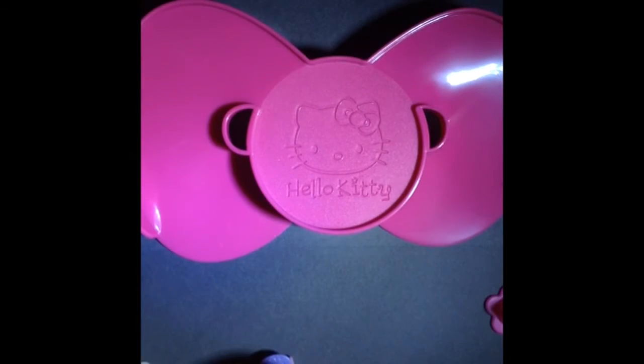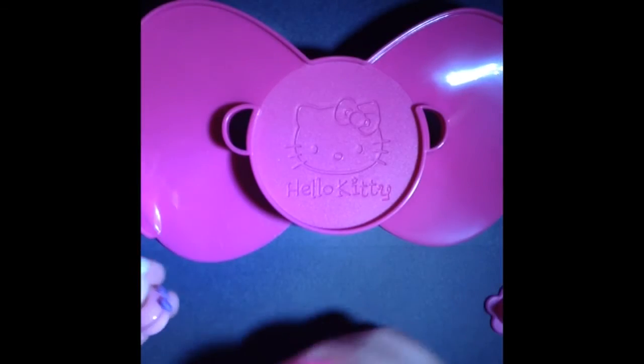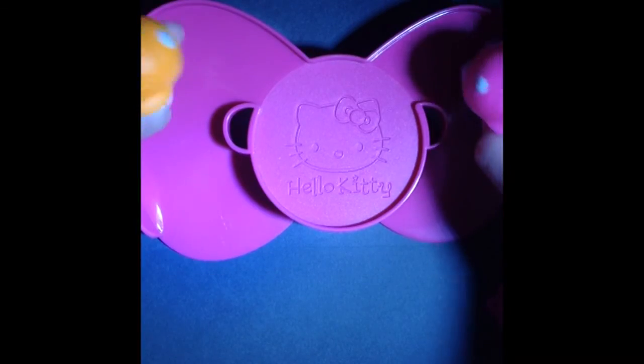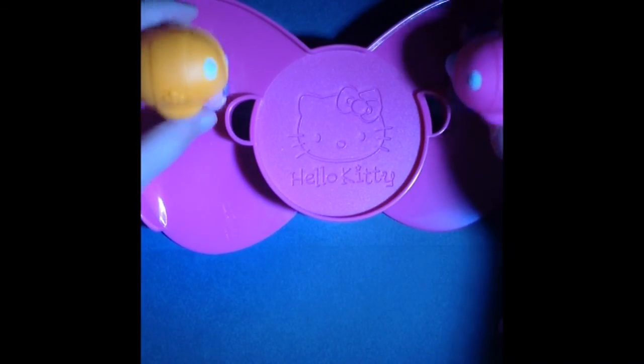There, that's better! Now let's put this here — I think it worked. I'm sweating so bad right now. Oh my golly, that's so adorable! I hope you guys enjoyed — don't forget to like, subscribe, and leave a comment down below. Bye!